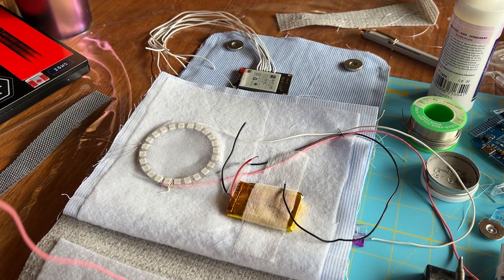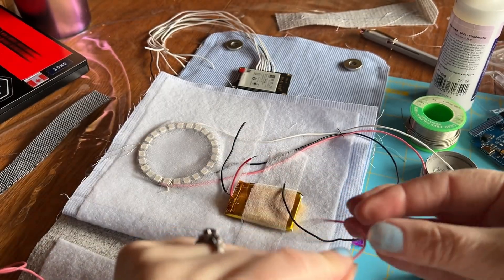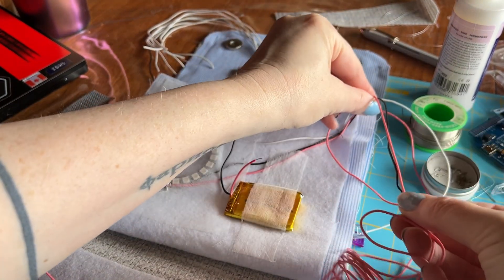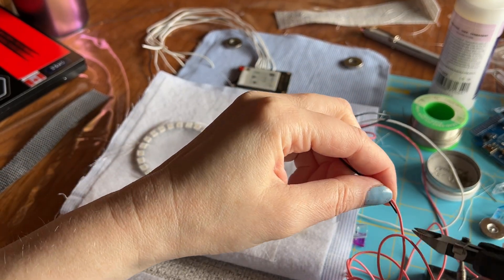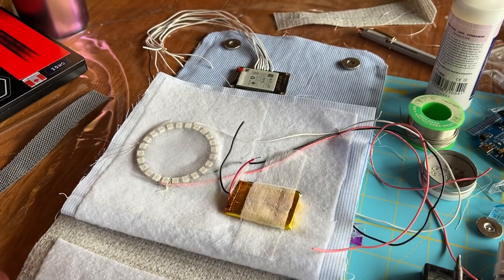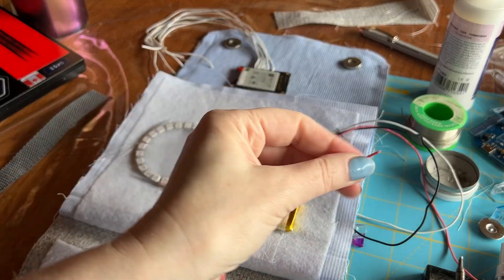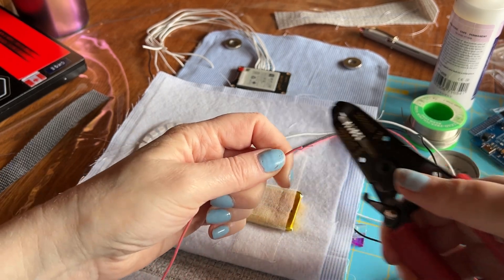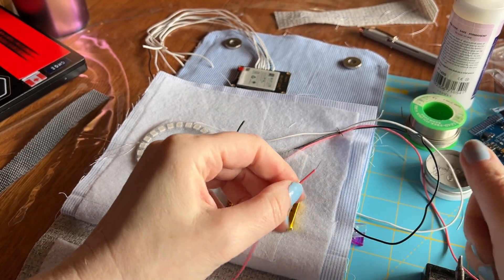Now I'm going to cut some fresh silicone wire and measure it to match the previous wires I cut. These are probably going to be a bit long now that I've altered where I'm placing the circuit board, but I'd rather have too much than too little. We're going to strip off the cover of the wire — there we go — so now we're left with the two exposed wires.